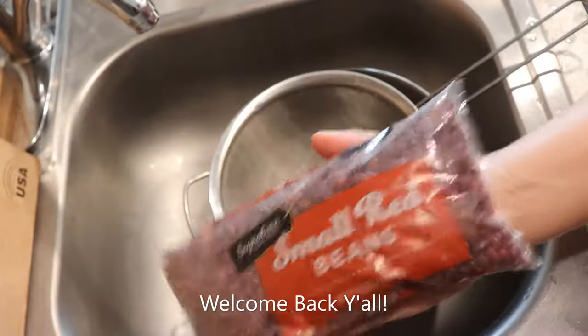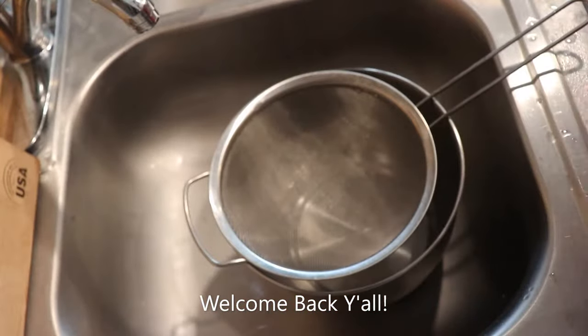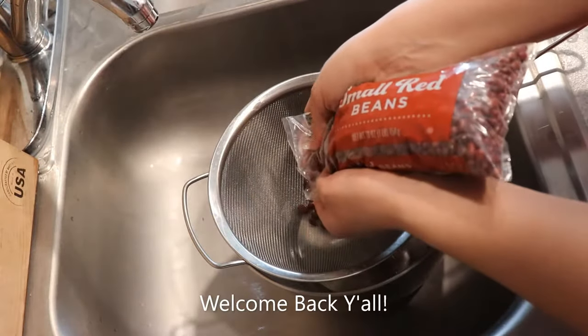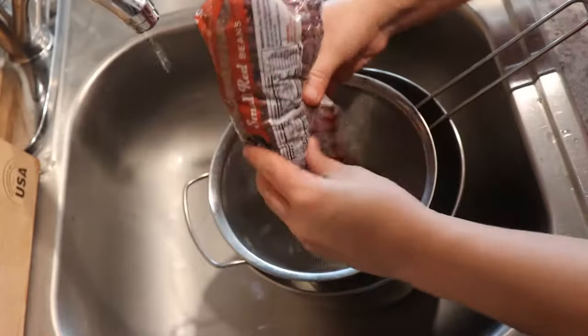On these beans, we just have some red beans here and I didn't get to soak them last night so I'm doing it now. I'll show you guys how to do this.